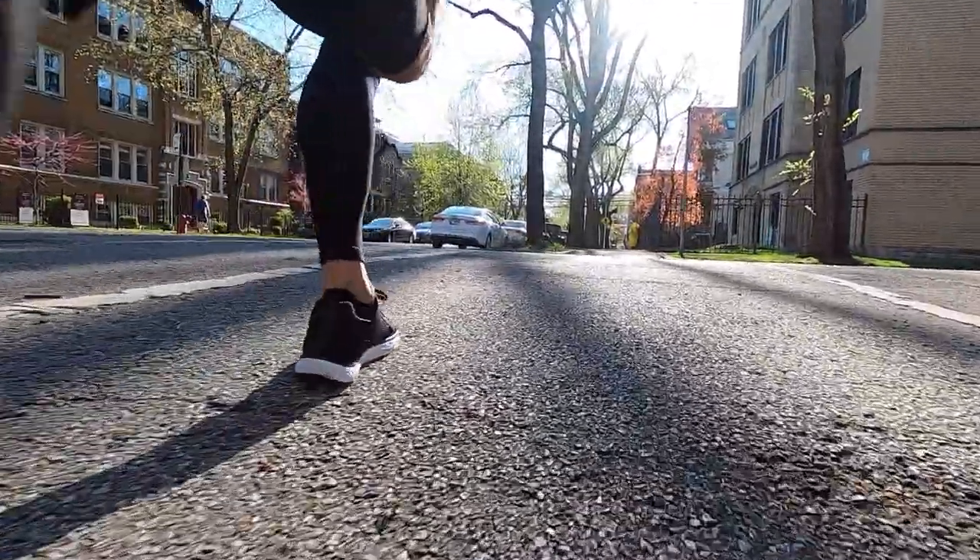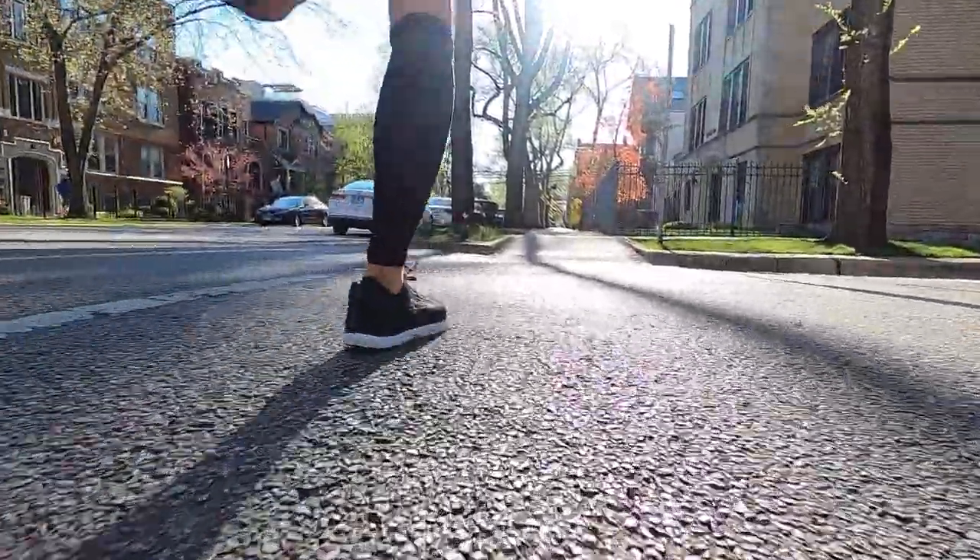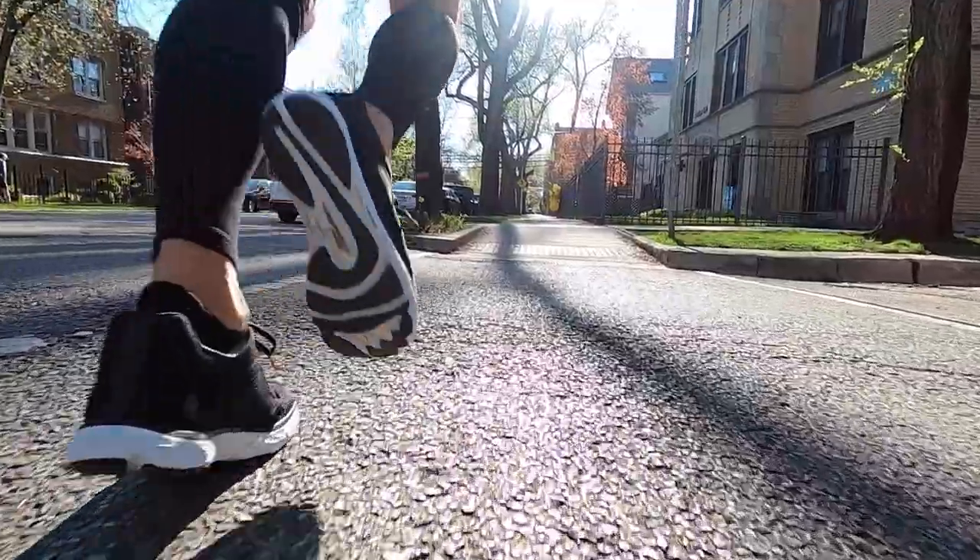I went out again for another eight miles because I was just having so much fun running in the Ultra Escalante 2 and also just enjoying some beautifully balmy Chicago spring weather. Before I get to my thoughts on the Ultra Escalante 2, I do want to go over some disclosures. This is a pair of shoes that I purchased with my own money — no one sent it to me or is paying me to wear the shoe or to make this video, and no one's going to get a chance to preview any of my thoughts or footage before you guys see this video on YouTube.